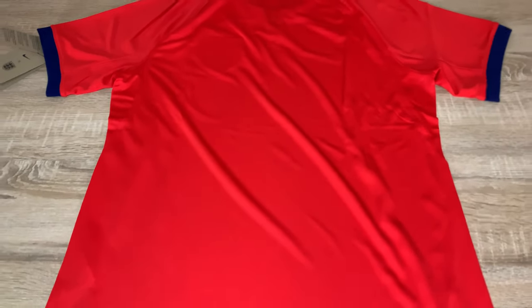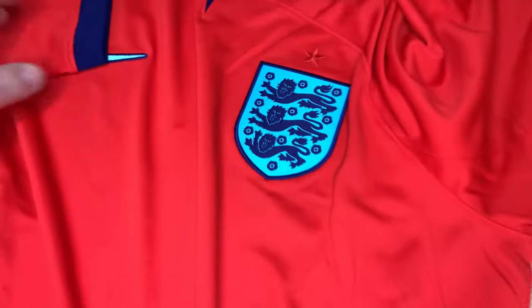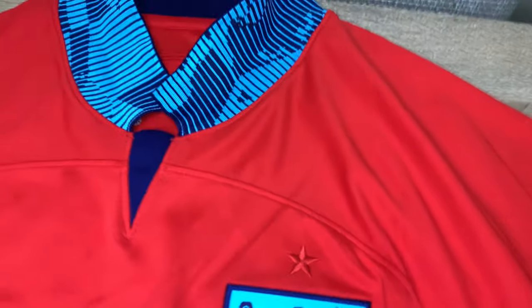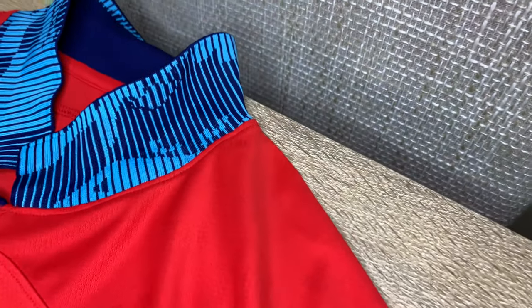You can buy this shirt from Fanatics — I'll put a link in the description. You can also buy it with a name and number on the back. There you have it — that's my quick review of the England red away shirt; this is the genuine version bought from Fanatics. There's that collar detail if you want to wear your collar up. It's really classy — a lovely shirt, and much better than the home version in my opinion.